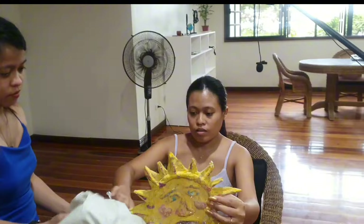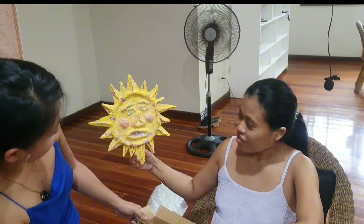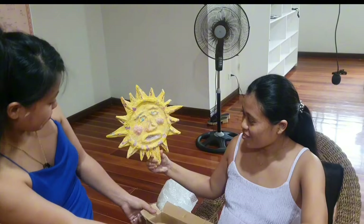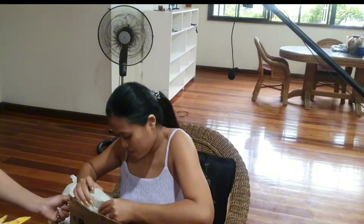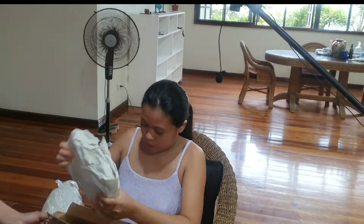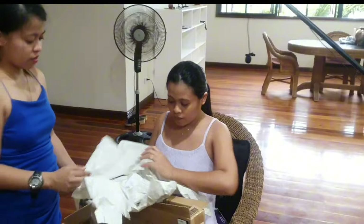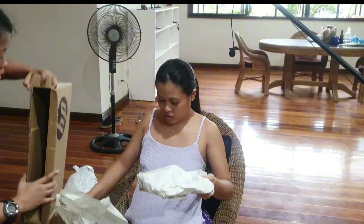Scarlet made that for me when she was a little girl — it's the sun, see? We'll put that up on the wall someplace. And this is going to be on the cover of my new novel — 'Creepers.'